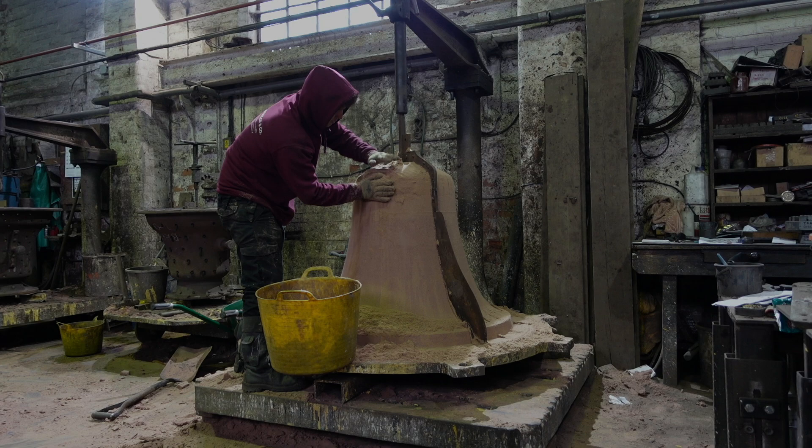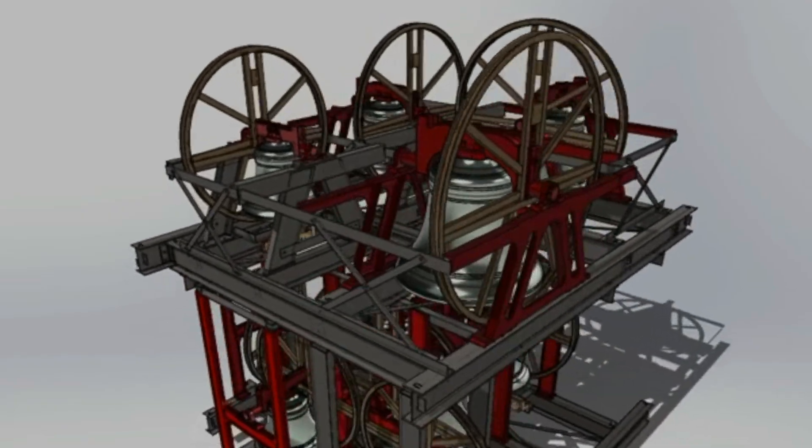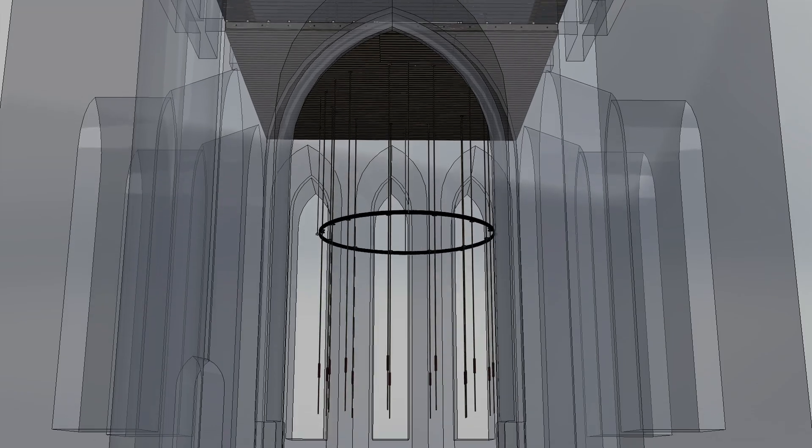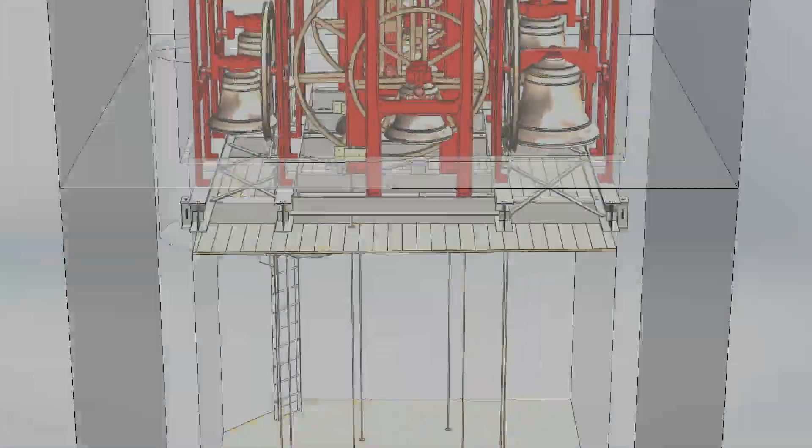In a world where tradition meets technology, the ancient craft of bell-making embarks on a modern journey. As with all beginnings, we start with a vision — a bell conceived not on paper, but within the digital realms of CAD.